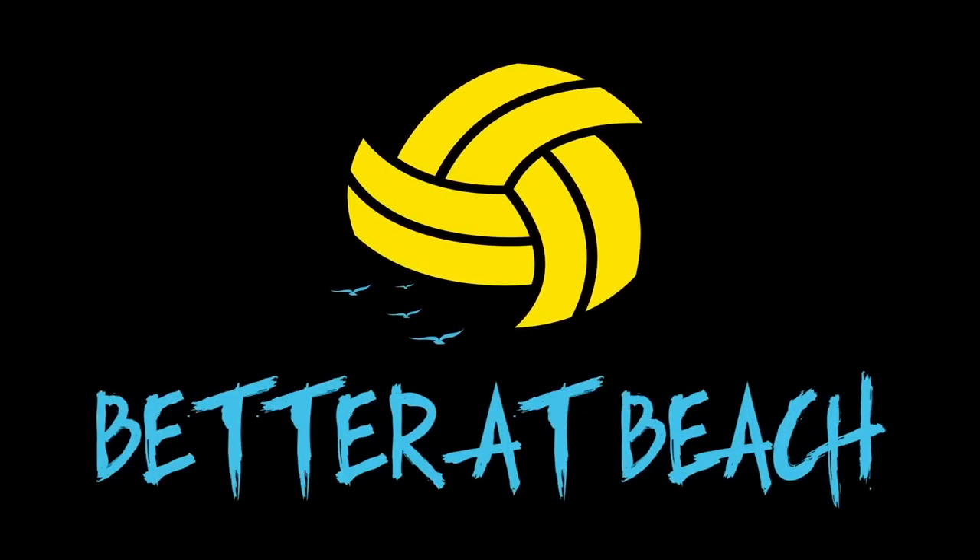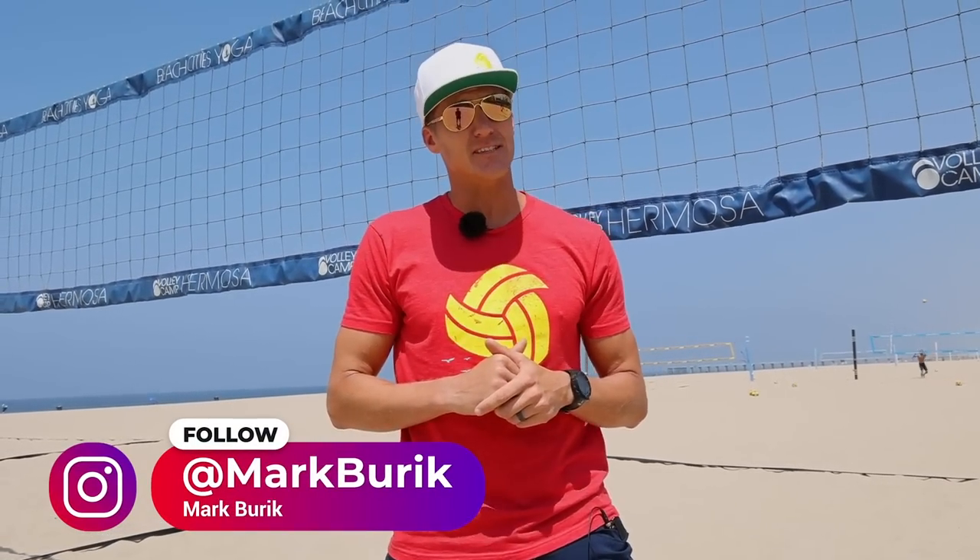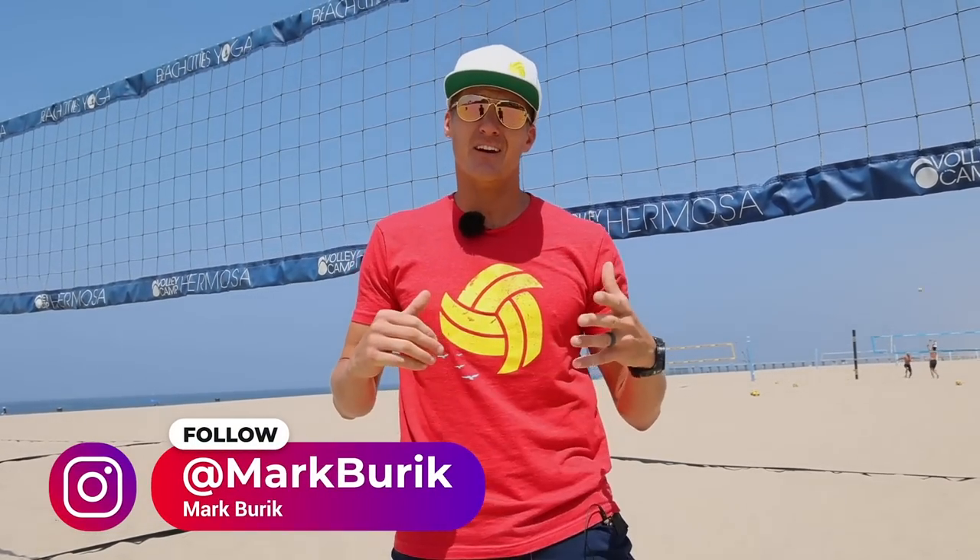Welcome to Better at Beach. Today we're going to show you how to hit a short serve. I'm Mark, and we're going to go over the technique for short serves and I'm going to give you a few tips on when you should and shouldn't use it.